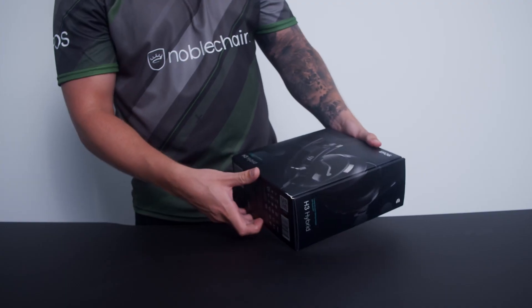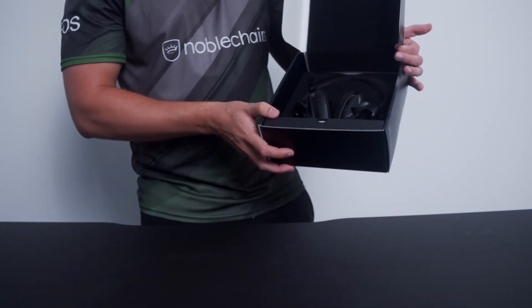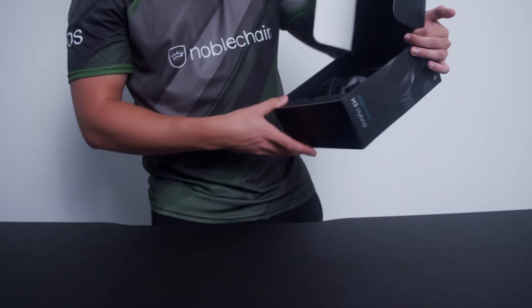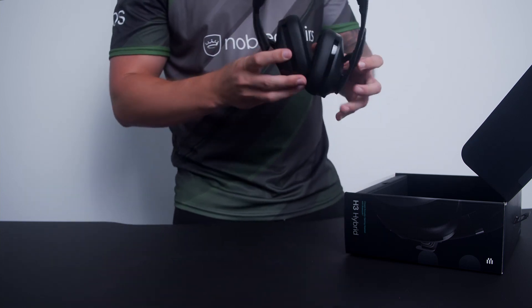This is also my first impressions, and I'm going to open it now. When you see it here, it's a very clean inside in the box, looking very cool with all the black spots.